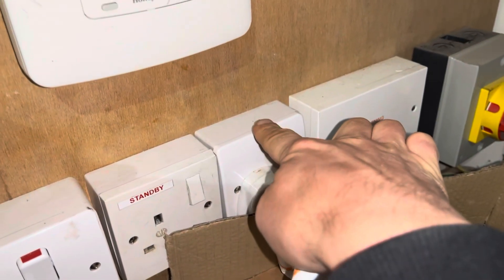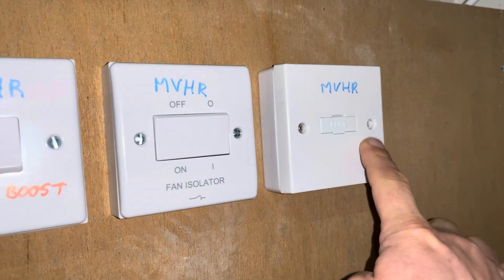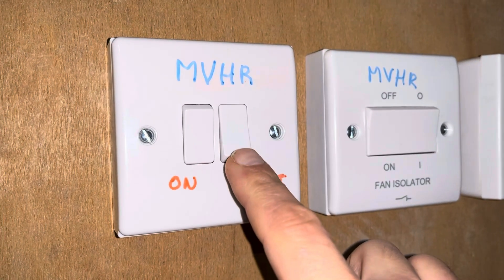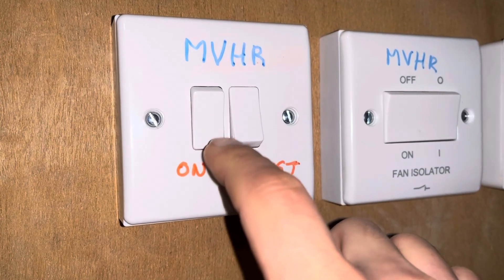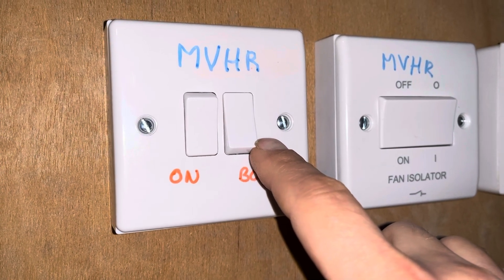The electricity comes in, daisy chained off the back of this plug socket into the fuse, through the fuse to the isolation switch, through the isolation switch into the on-off switch — and it's permanently on. You can also boost it if you want by putting this switch on temporarily.